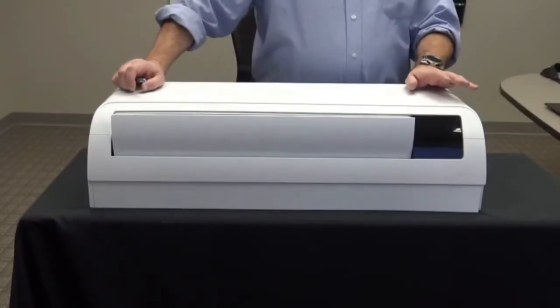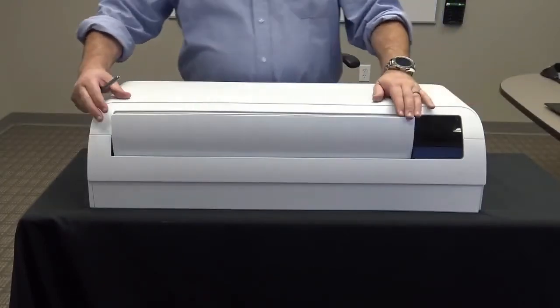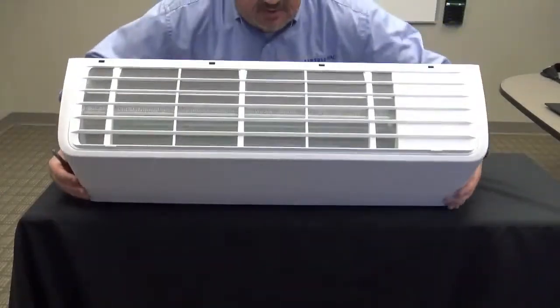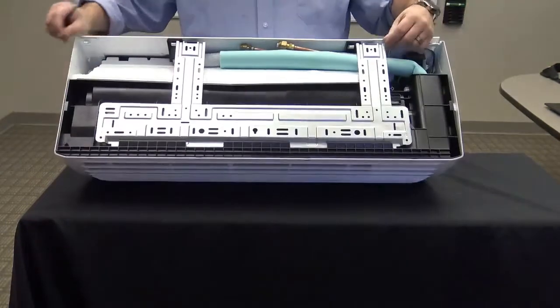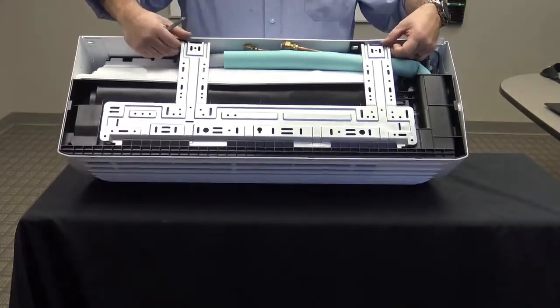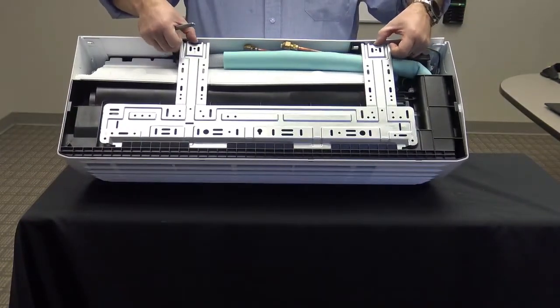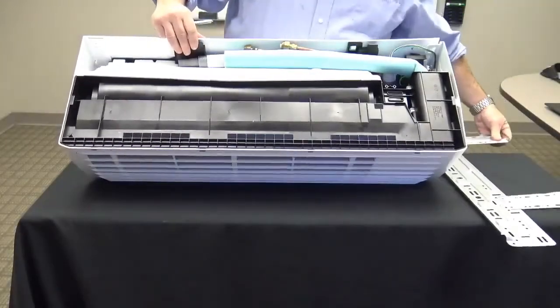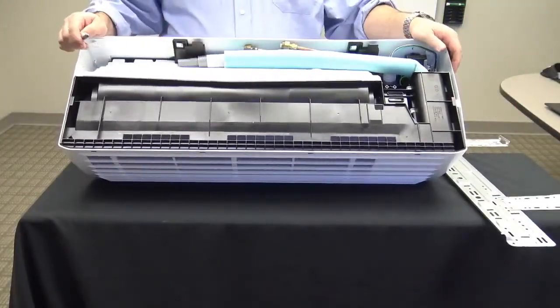Let's take a look at what it would take to install the unit. I'm going to turn the unit over and show you how easy it is to remove the backplate. Simply slide the backplate over, press these two tabs right here, and lift the backplate out. And what you'll notice is no screws were required to access the backplate.